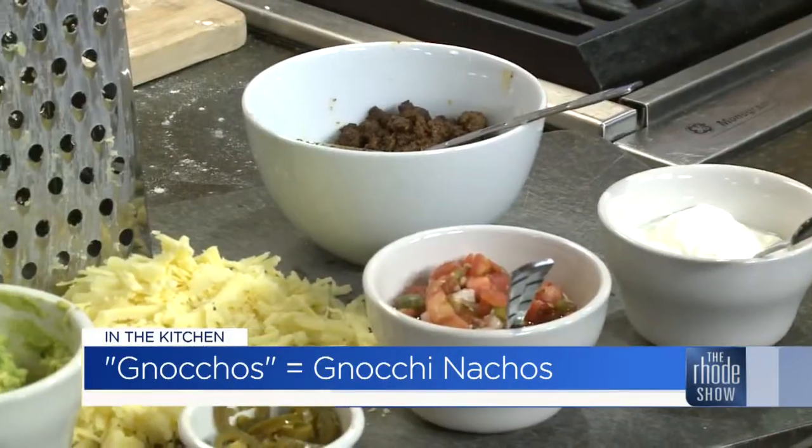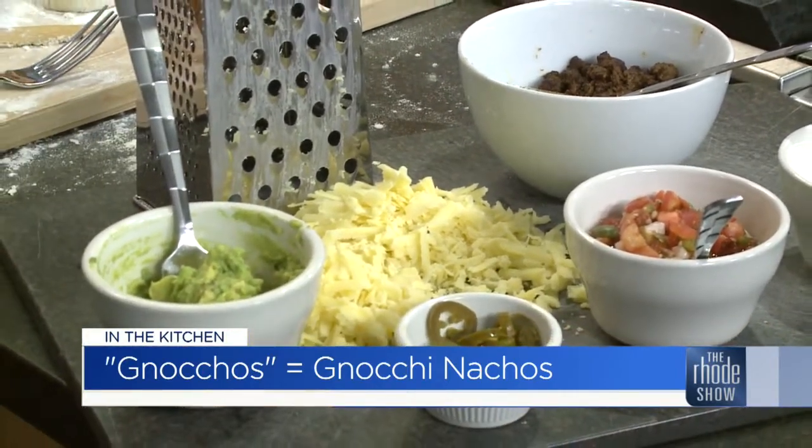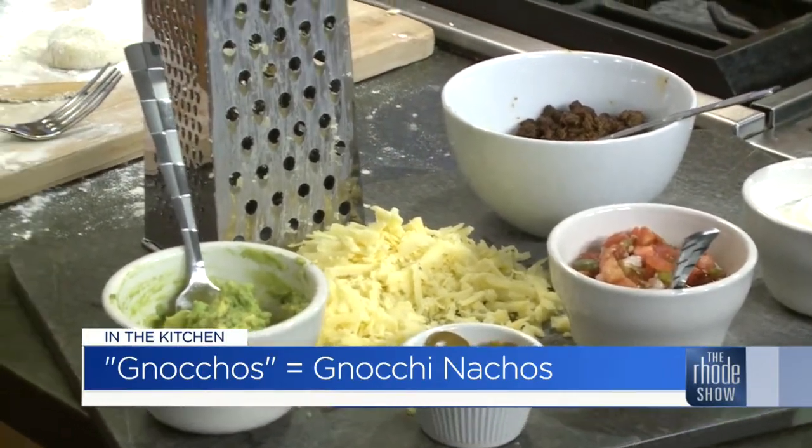I did see the finished product, and he posts pictures all the time on his blog — they look delicious. The Food in My Beard is Dan's blog, you can go check that out. We will put this together and give this a try. Dan Whalen, let's go — The Food in My Beard is the blog, we've got gnocchi nachos. Try to say that a bunch of times fast. That's what we're putting together here in the Roadshow Kitchen. Make the gnocchi right now.